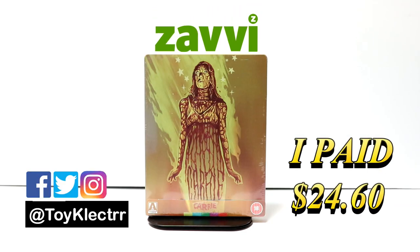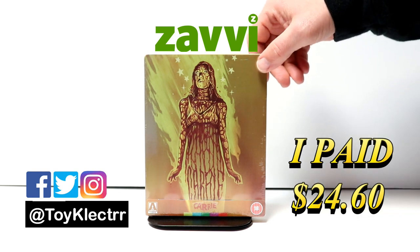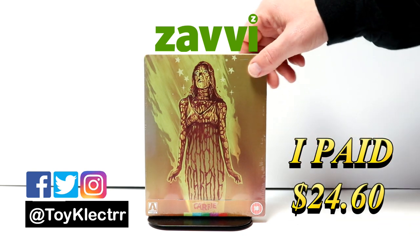Today I've received my copy of Carrie. This is a Xavi exclusive steelbook from Arrow Video. I believe this is an exclusive to Xavi, but that's where I purchased mine from.